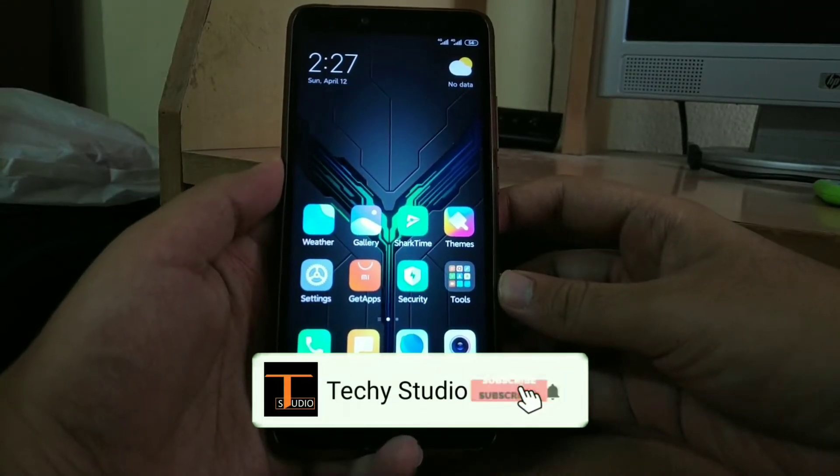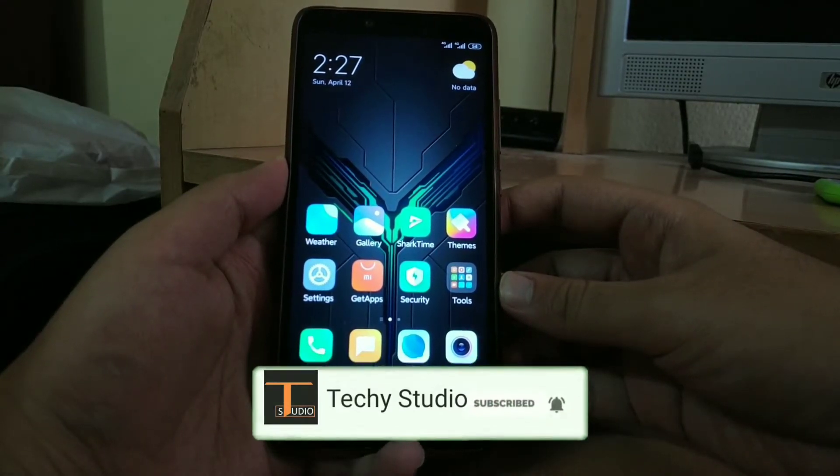Hey guys, welcome back to my channel Techistudio. Today I am going to give you a review on Joy UI for Redmi UI 2.